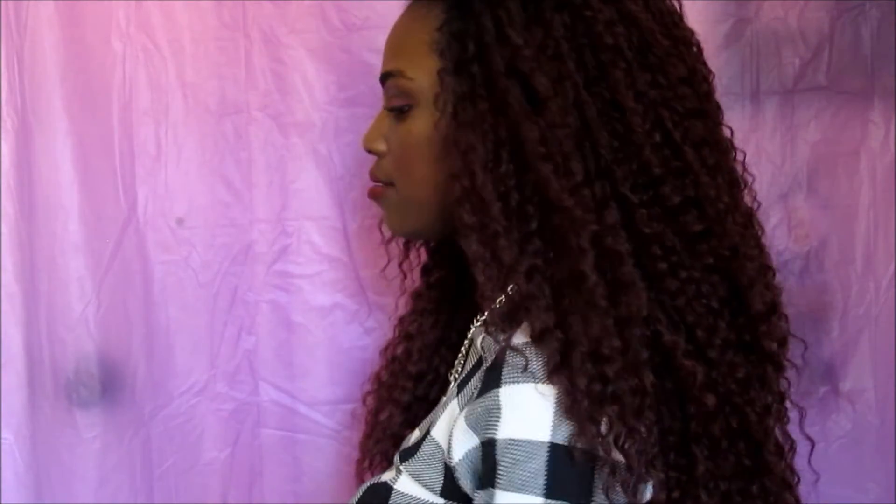Anyway, here is the hair — this is how it looks in the front, this is how it looks on the side, and this is the hair in the back.